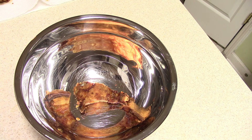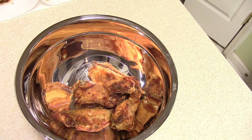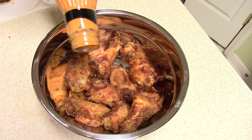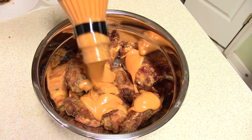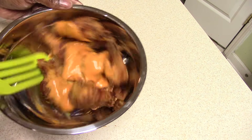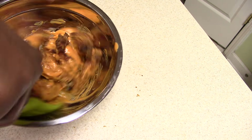Now I'm gonna put some of that sauce that Joy sent me. Hear that? That's how you know it's crispy — when it falls in like that, that's how you know. I did that on purpose too. Let's get it on here. Pretty thick. Go ahead and mix it around, making sure it gets it good.